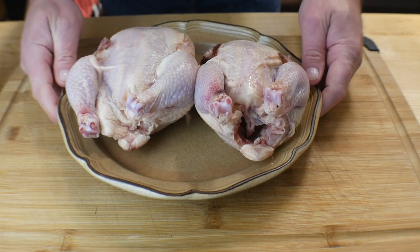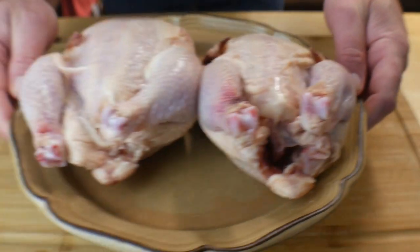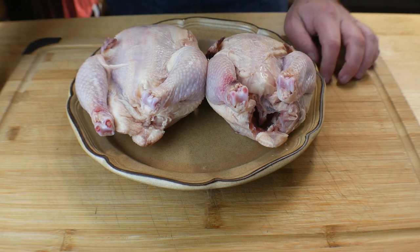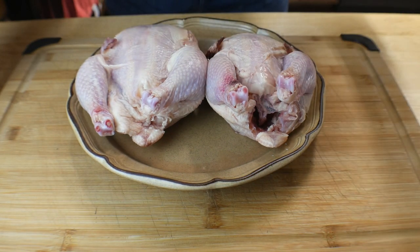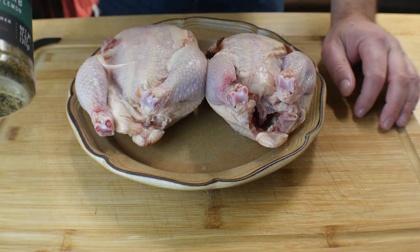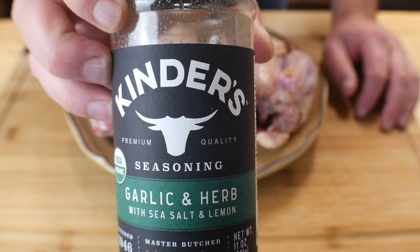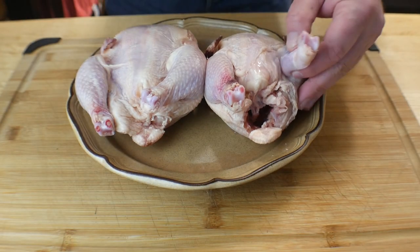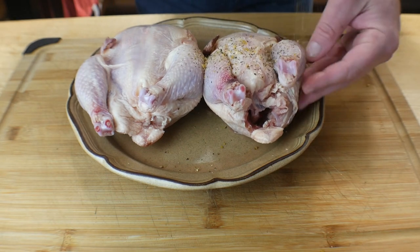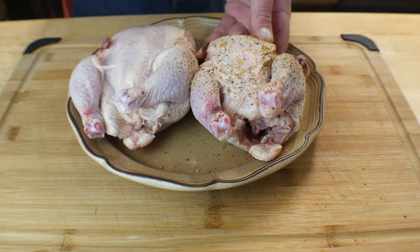Alright, so we've got the hens out — just looking like chickens. I took them out and I didn't rinse them off; you can if you want, I just don't feel the need to because we're cooking them at a high temperature. I've got some Kinder's garlic herb seasoning and we're just going to go ahead and season them up. Make sure to get the seasoning everywhere.